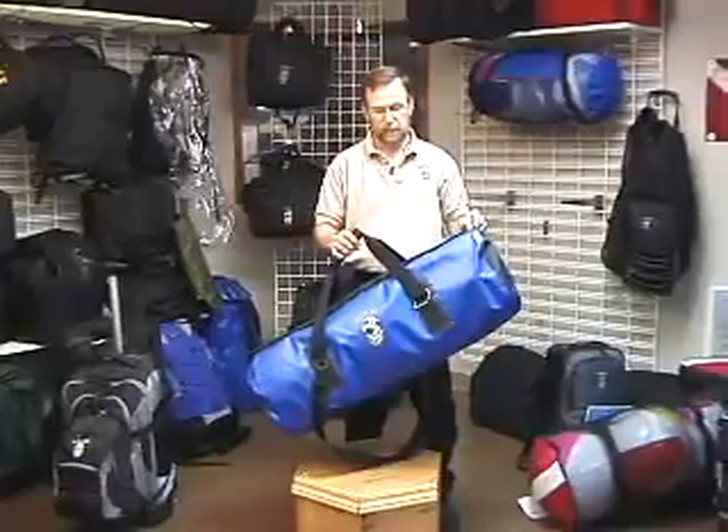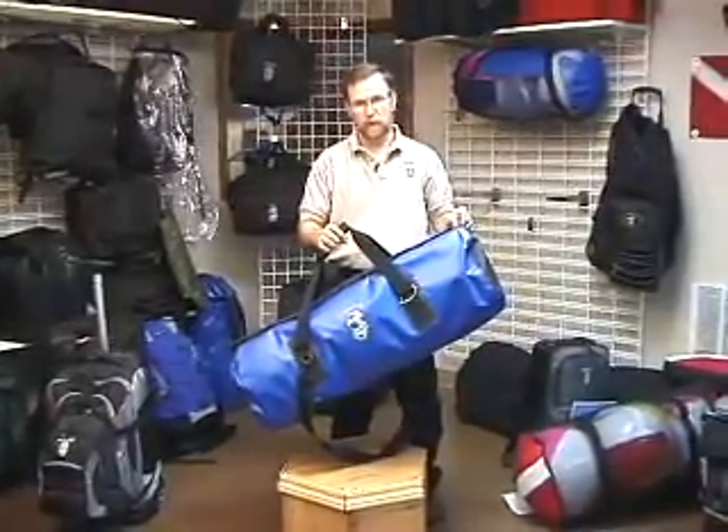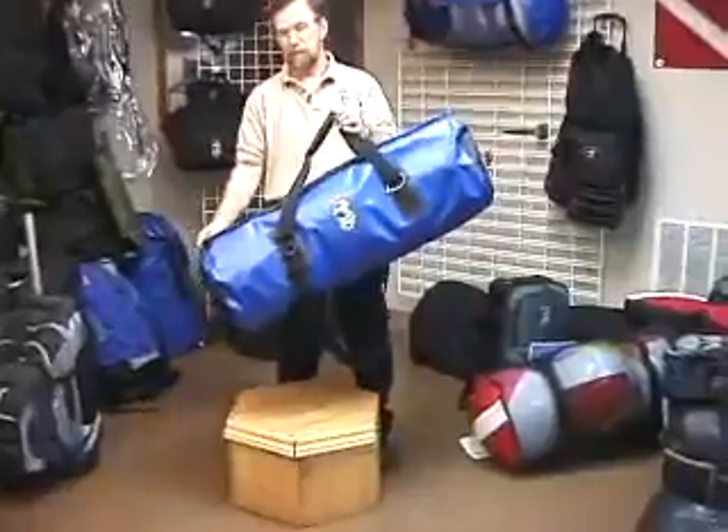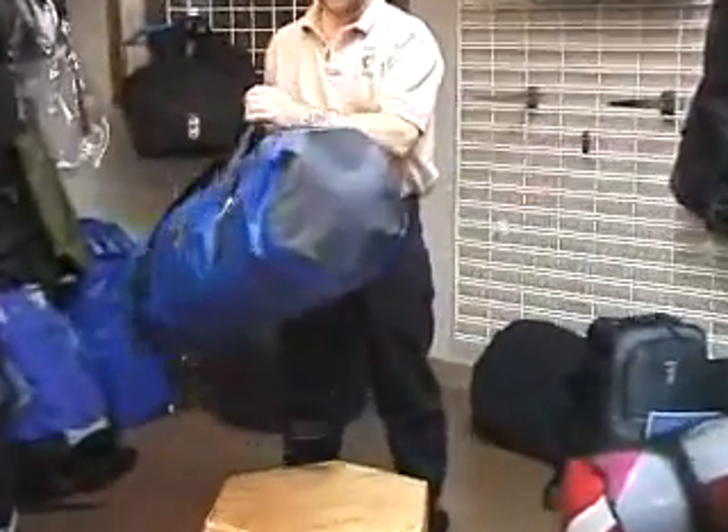This is item number 66, the Armors Dry Boat Duffel Bag. This is a 36 inch long duffel bag, 14 inches around.